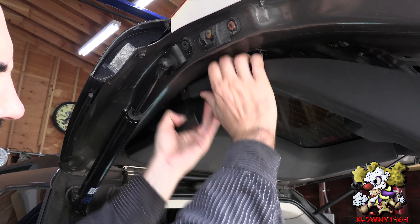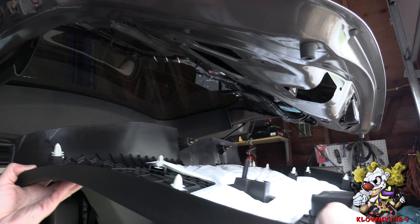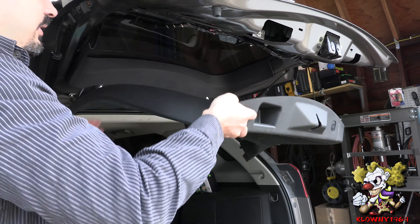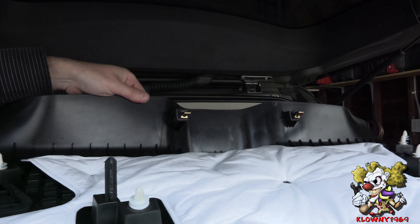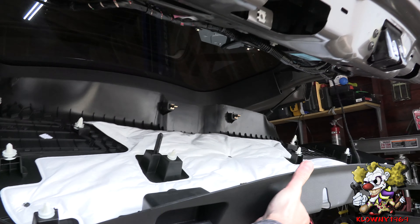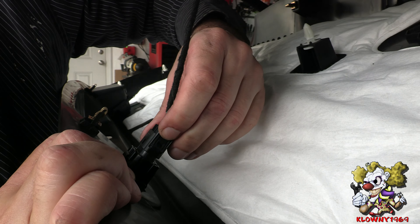Welcome back to this clown's garage. In this video I'll be changing a bad rearview camera on this GMC Terrain. It'll be the same on almost all GMC Terrains with minor variations, and also applicable to any other car with minor variations. Let me show you what this car does — put it in reverse and that's all you see.